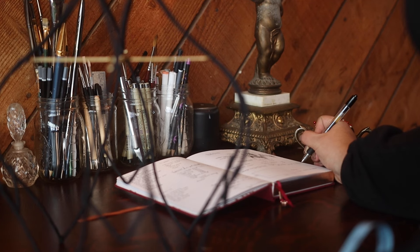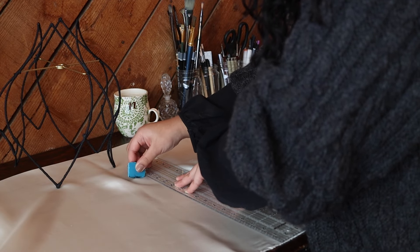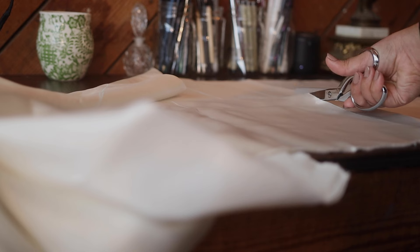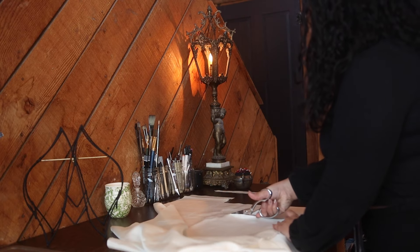I have four main sections per lampshade and four smaller sections, so I am taking the measurement of the length and the width, and I'm adding about an inch roughly, so I have about a half inch seam allowance all the way around. I always like to lean a little bit more conservative with these numbers, just in case, so I have to make sure that I have plenty of fabric.